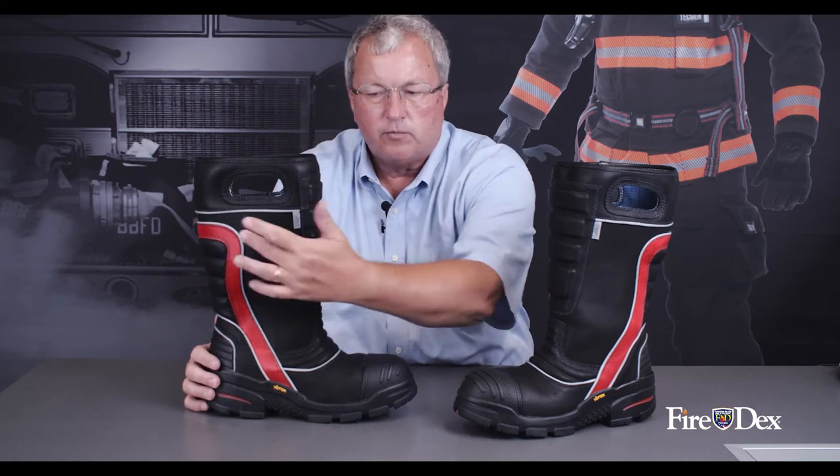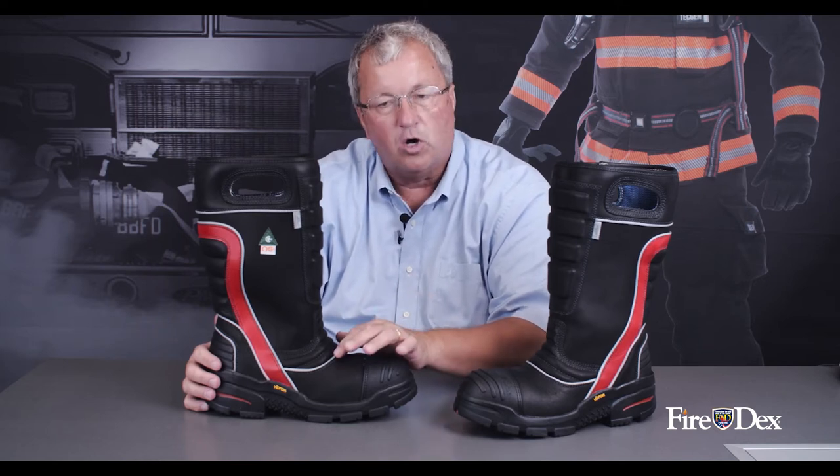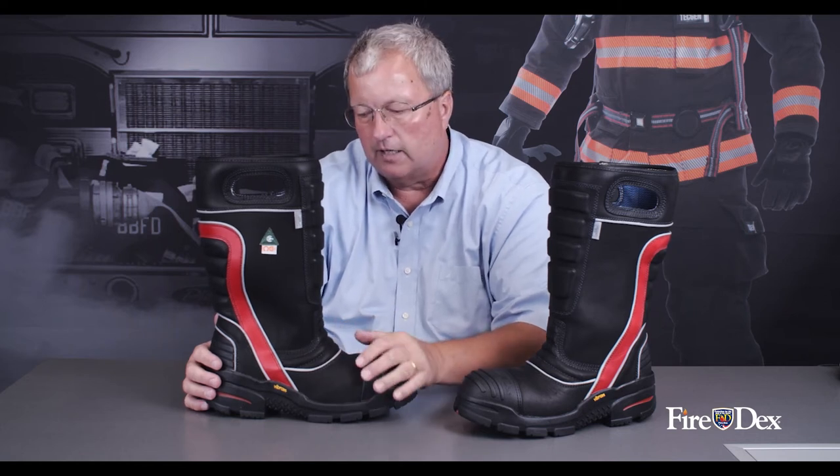You'll note the red leather stripe on the side of the boot, 3M Scotchlite reflective piping — very, very bright when hit with a light source, allowing traffic to see you as you're walking. Also, if you're crawling in front of somebody else, they're going to be able to spot you with their flashlight.